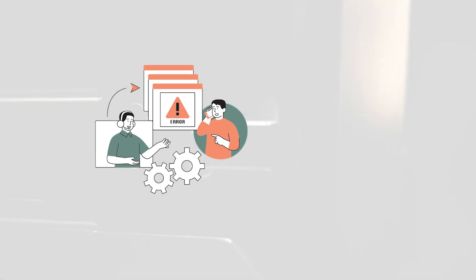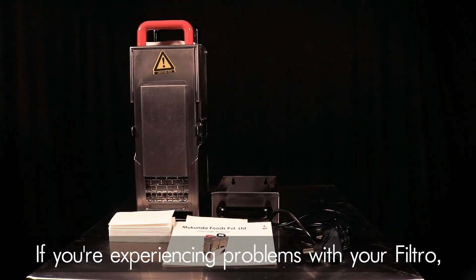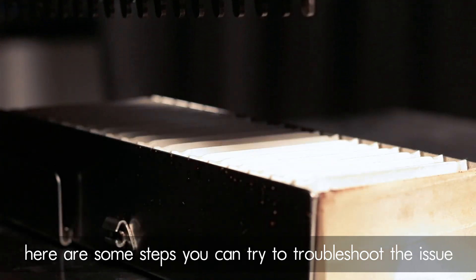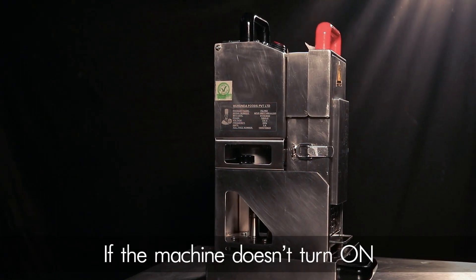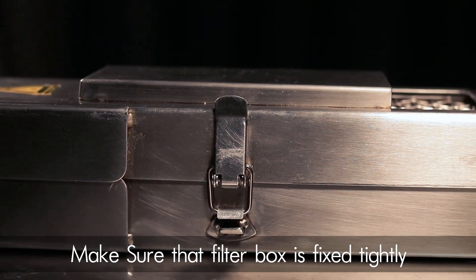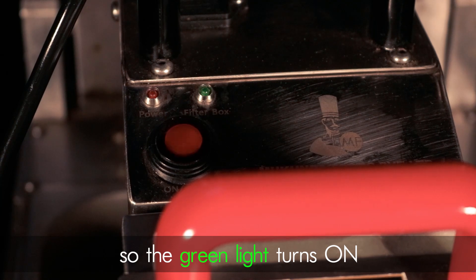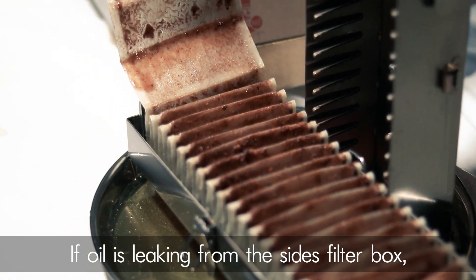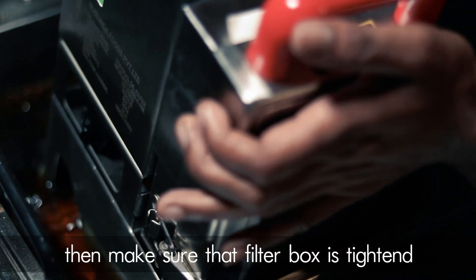Troubleshooting: if you're experiencing problems with your FiltrO, here are some steps you can try. If the machine doesn't turn on, make sure that the filter box is fixed tightly so that the green light turns on. If oil is leaking from the sides of the filter box, make sure that the filter box is tightened and fixed into the machine.